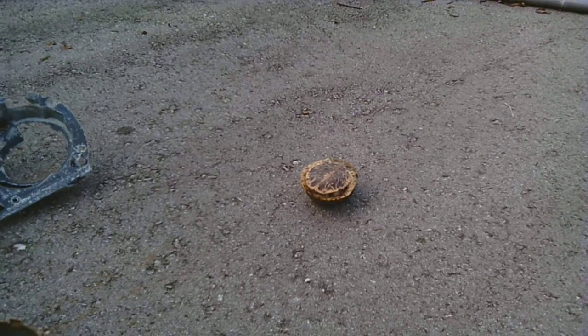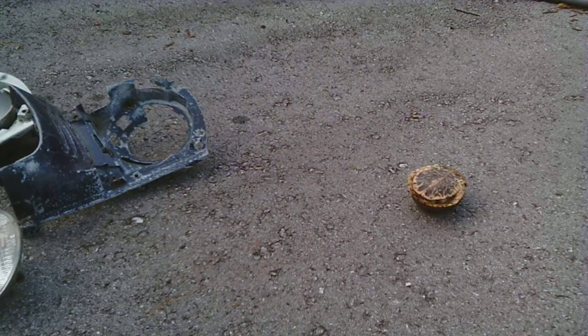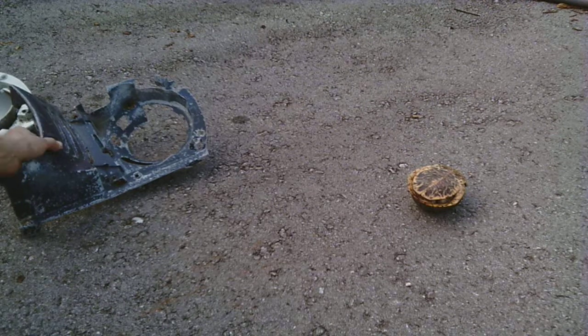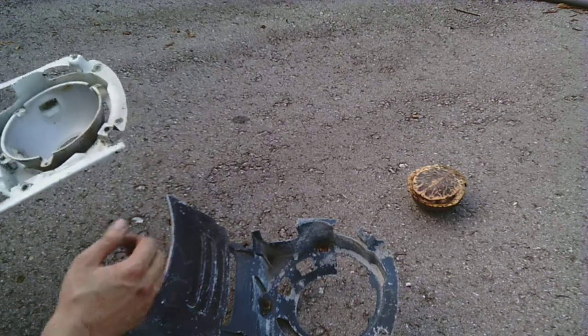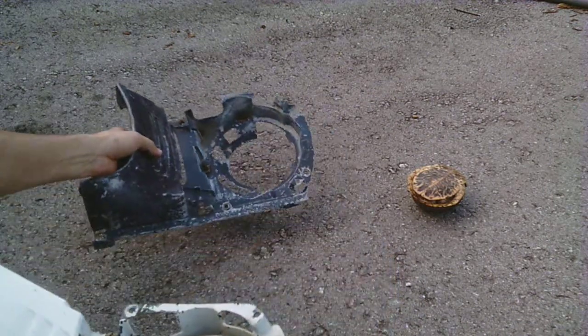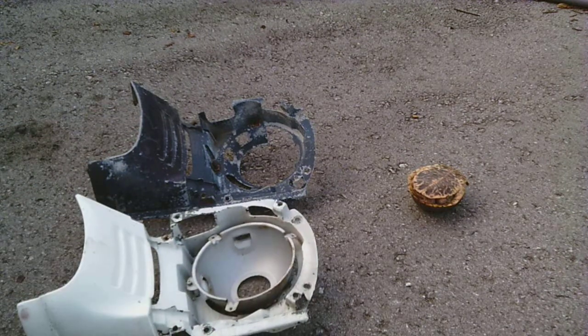While we're waiting, I've got some more parts here. A few more headlight holder or fender extensions. Headlights.